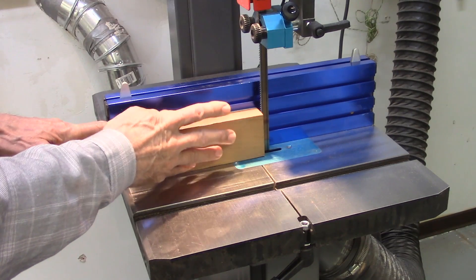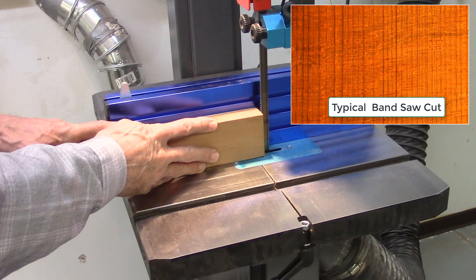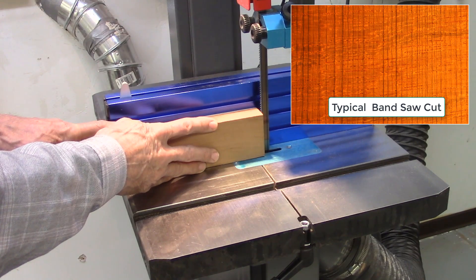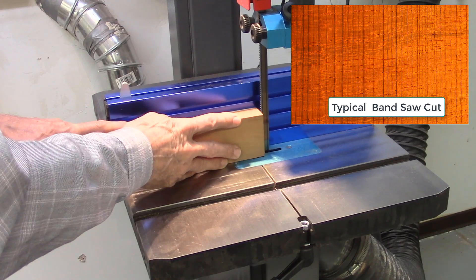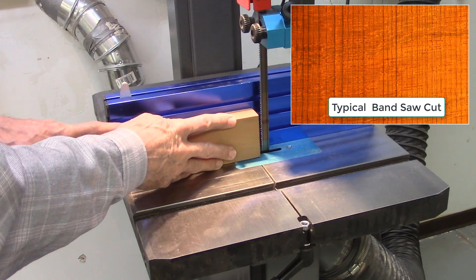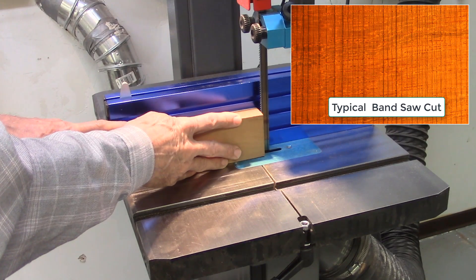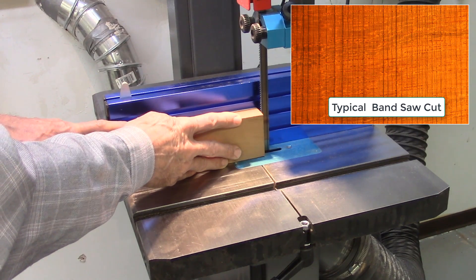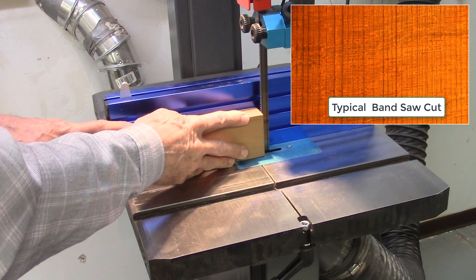Any change in hand pressure, hand position, or even shifting body position can cause bandsaw blade marks in the wood to be cut. Bandsaw blade drift is also a problem that results in non-parallel surfaces on the boards being cut, as well as rough surfaces, and these must be later planed and sanded out to get the boards smooth.